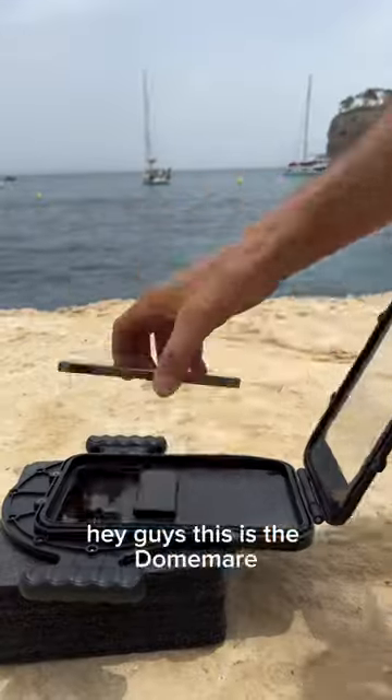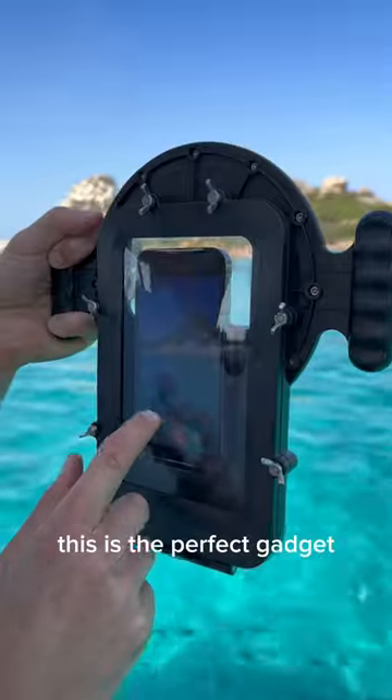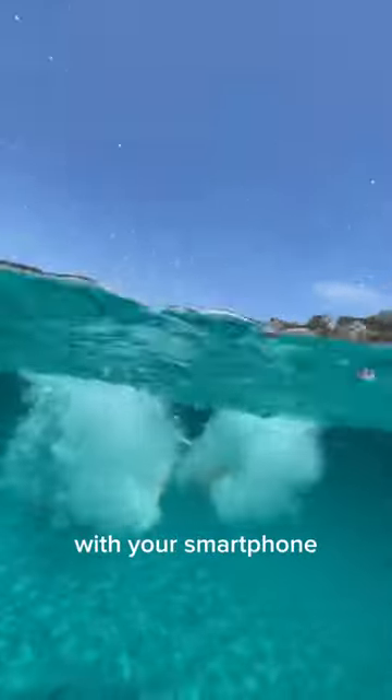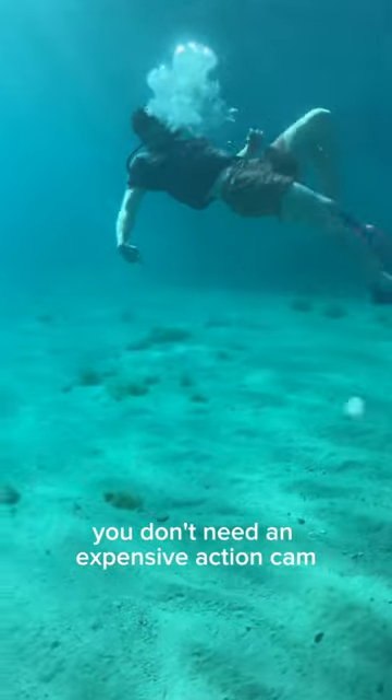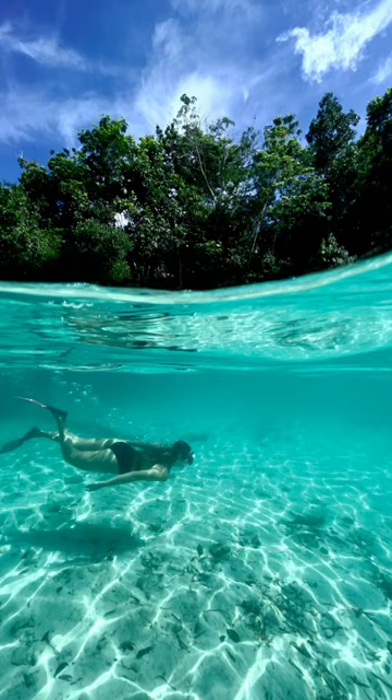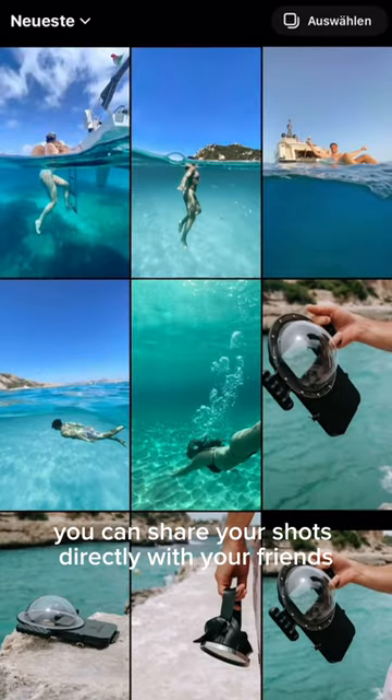Hey guys, this is the Dome Mare, and if you like being in the water, this is the perfect gadget for split shots and underwater recordings with your smartphone. You don't need an expensive action cam — you can simply take all the pictures with your phone. The cool thing is you can share your shots directly with your friends.